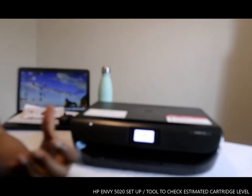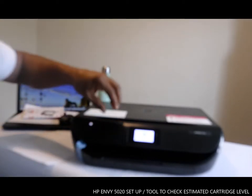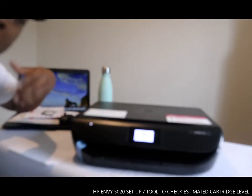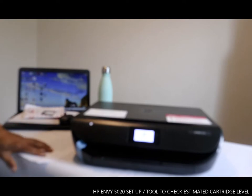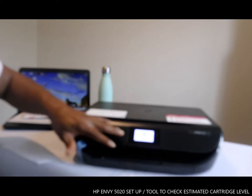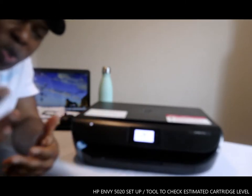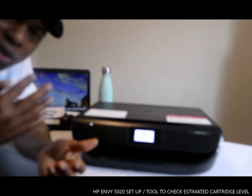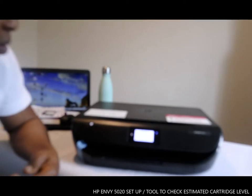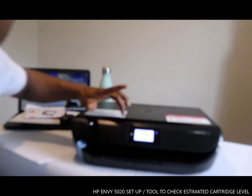What I want to show you is the tools you can use to clean the paper, also to clean the cartridge and then align the cartridge. Check my previous video where I talk about how to scan documents and also how to connect this printer to a Wi-Fi network.